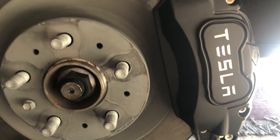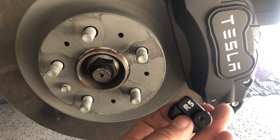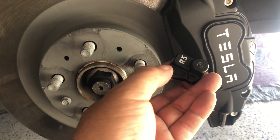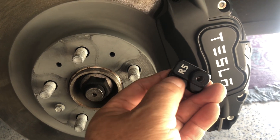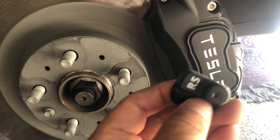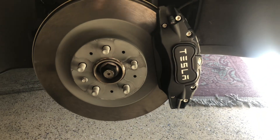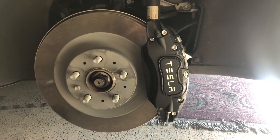Both of them using this kind of clamp or screw. It's just this thing right on the caliper, then tied up to hold it. That's it for the rear driver's side.